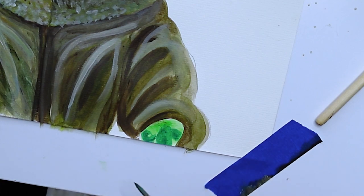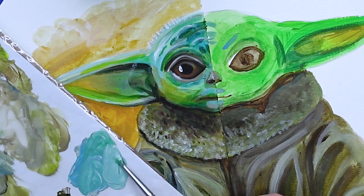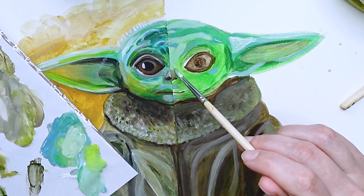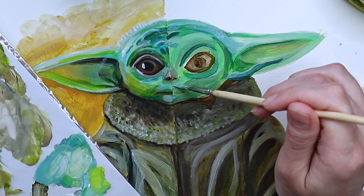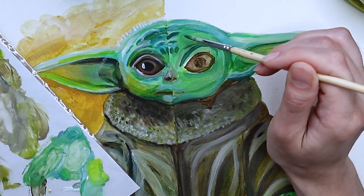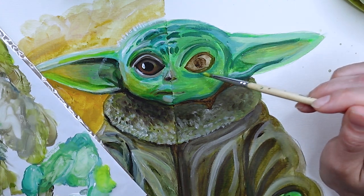Please don't be offended by Grogu's hand gesture — I know what it looks like, but it is not that, okay? The face is always the hardest part. Grogu is cute, and it's difficult to capture the essence of cute on paper, but I think we're getting there.